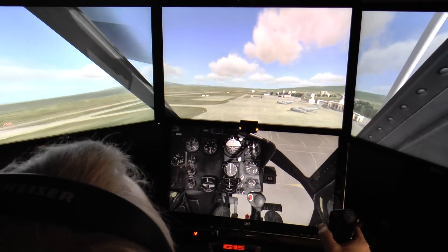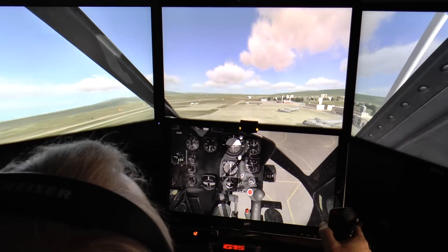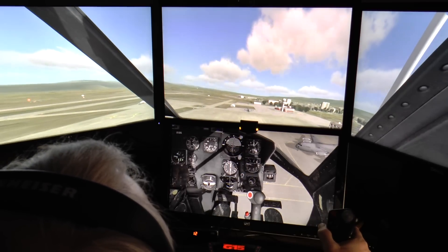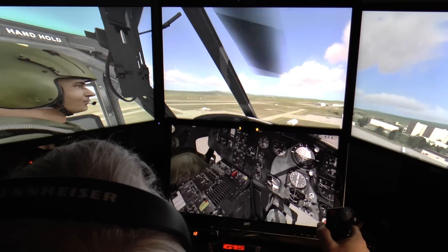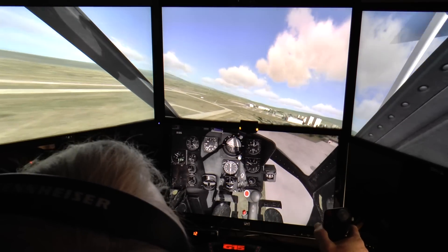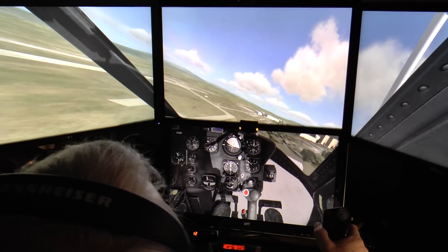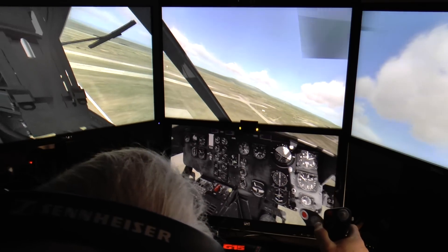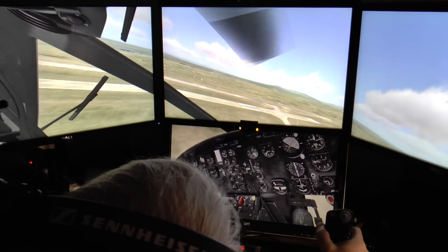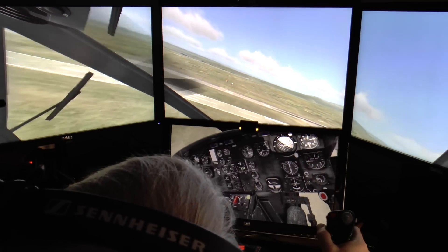As you can already make out, I'm using Track IR — Track IR5. That adds a lot to the realism, especially as you can check out in the turns and see which way you're going. I do love the fact that not only can you look into the turn, but just like real pilots do, you can rotate your head to keep the horizon level, which is really cool.